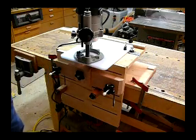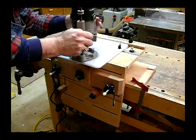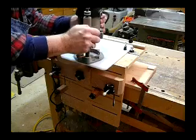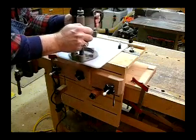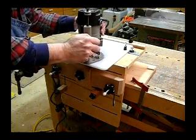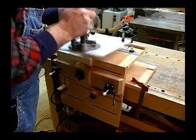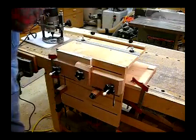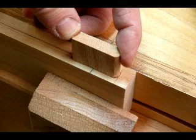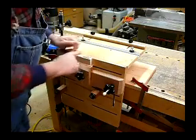Put the power on. Let's make the test cut. Now let's test the cut with our tenon — there's a nice slip fit to it with a little glue, that will be nice. There's the cut on the style.